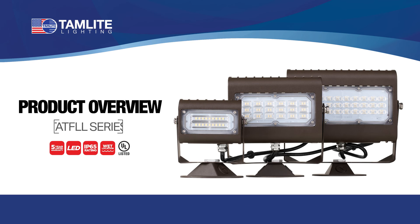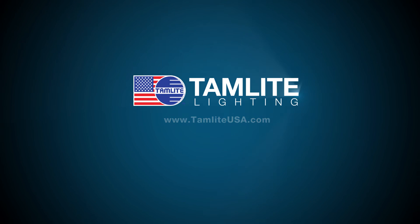This concludes our video for the slimline TATF-LL floodlights from Tamlite Lighting. For more information, please visit tamliteusa.com.